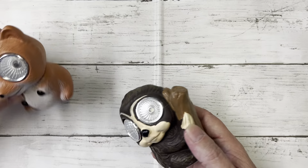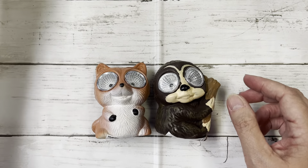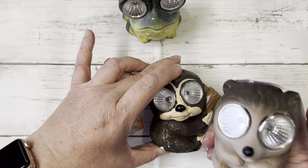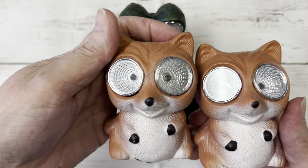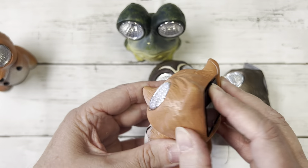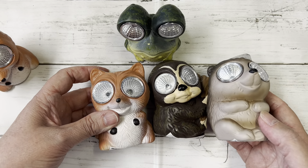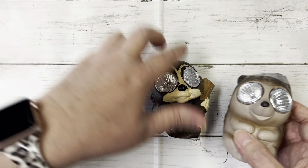I found these when I was walking in the door and thought they were so cute, so I had to pick up one of each. It is so adorable — I want to say he's a sloth, hedgehog, frog, and the fox. The fox was so adorable I had to pick up two. They turn on and they're bright. I don't know if I will use these in my yard, but I'm probably going to use these for decorations in my office at work or at home.